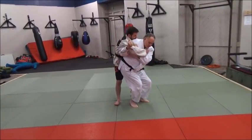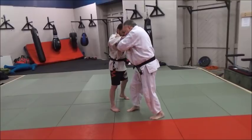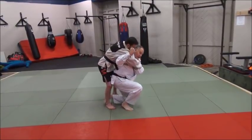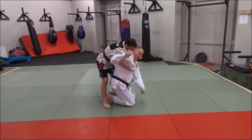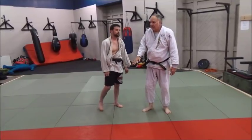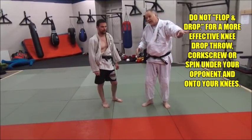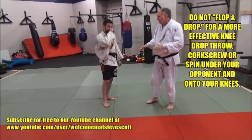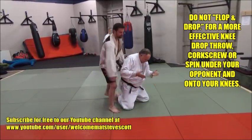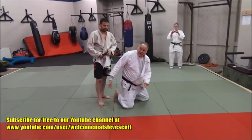A lot of you guys are good at drop seoi-nage, so we're going to practice that here. Pop, step in, hook, and watch my corkscrew in. New guys, you're going to drop on one knee then the other, and have your knees pointed to the left and butt to the right. Brand new guys, start with that — I don't want you to fall down too soon. We want you to rotate completely under him so you throw him over your body and onto his back. It's not a flop and drop — all your kinetic energy goes down to the ground and you waste it. You'll hurt your knees and end up in a really bad position.